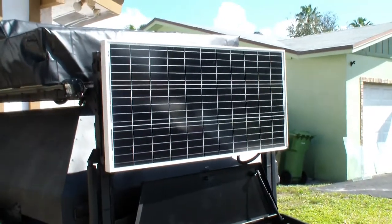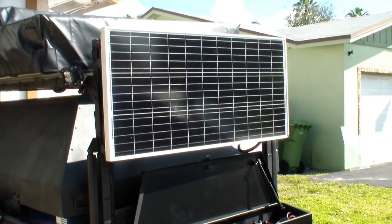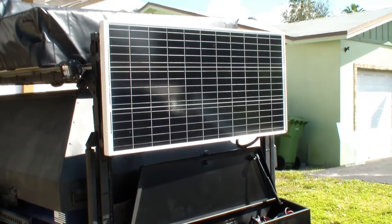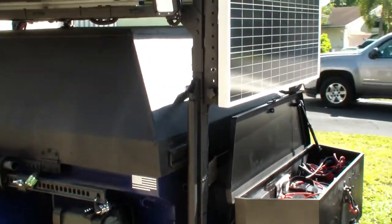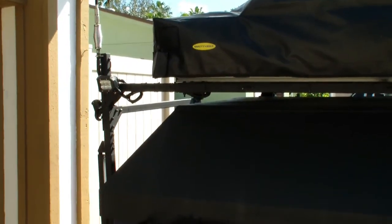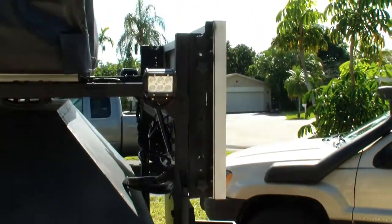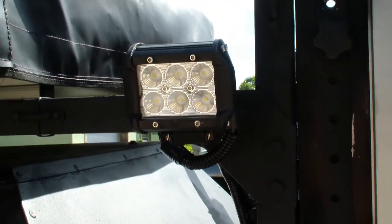There's the solar panel — it's a 100-watt solar panel. That gives me plenty of solar; it's sunny where I live all the time in Florida, so it basically keeps it charged 100 percent. Here's part of the external lighting mounted to the rack — LED lights. They work out really well, don't draw a lot of power but give plenty of light at night.